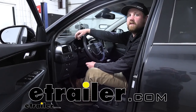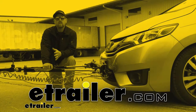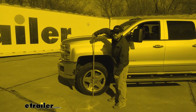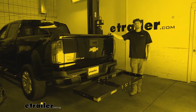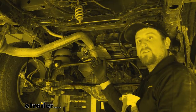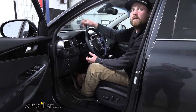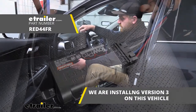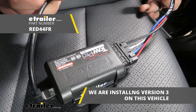Hey everybody, my name is Ryan and here at E-Trailer we install, test, fit, and review a lot of different parts. That way we can try to answer any questions you might have. And that's exactly what we're doing here today on our 2019 Kia Sorento. We're going to be taking a look at and showing you how to install the RedArc TowPro Elite Proportional Brake Controller.